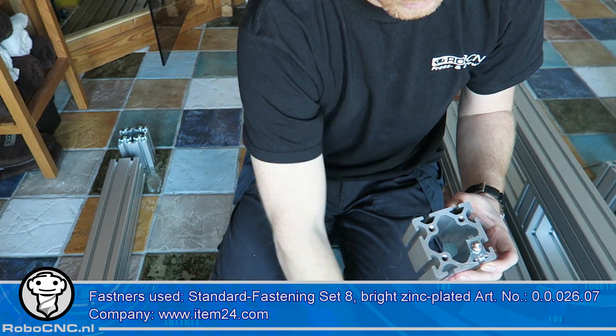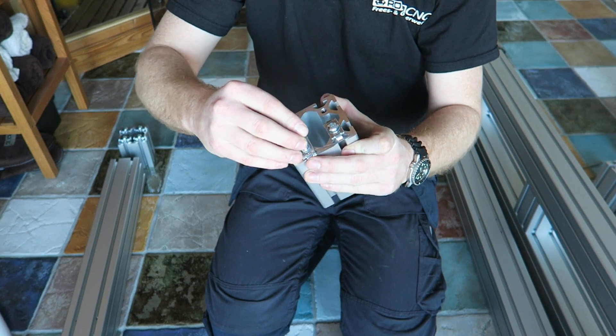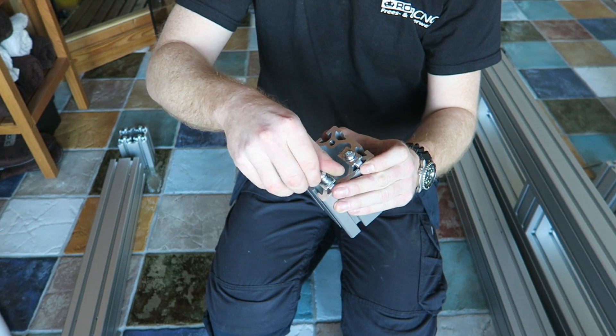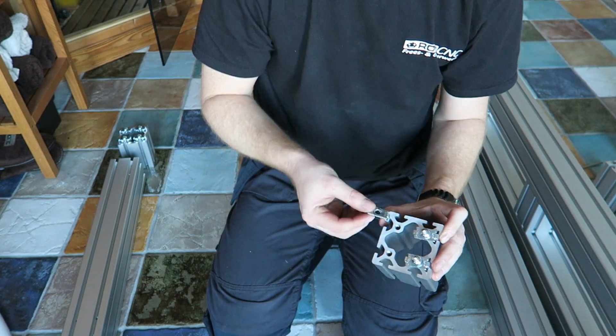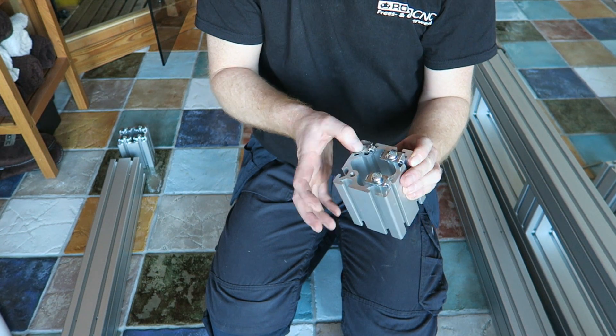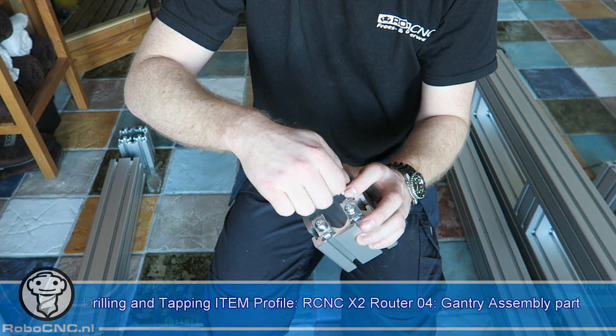To use them you have to thread the ends of the profile. As I mentioned, I asked item systems to thread everything for me. If you want to thread them yourself, that's fine — use M8 thread, and I've shown in a previous video how you can do that.